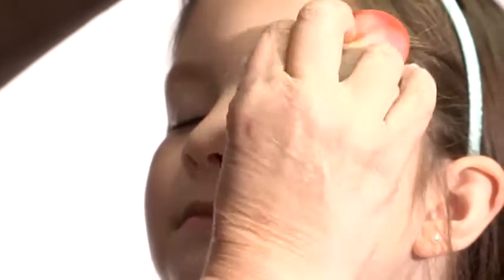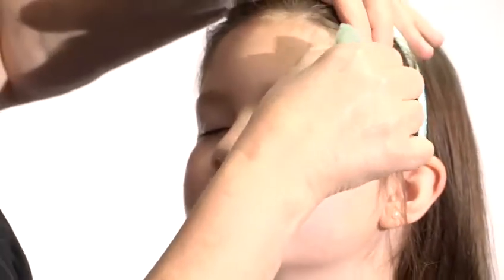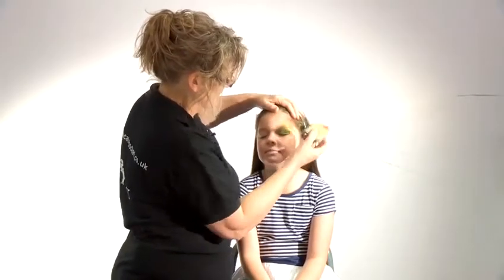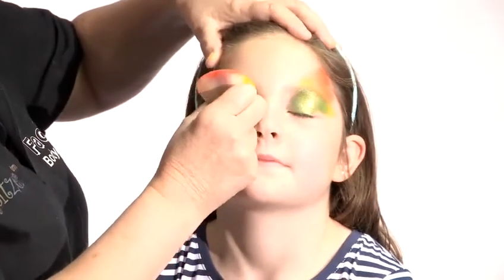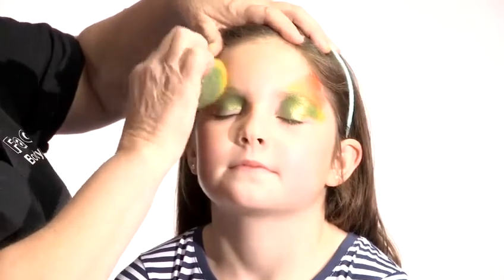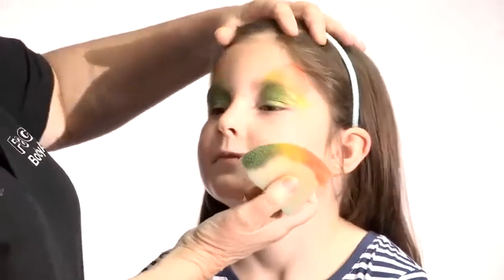Just gently close your eyes. Pinch the sponge and go into the corner, and then because you've got all the colors there at once you can just roll the sponge up so all the colors come out at once. Same on this side — put the green in the corner of the eye, yellow, and out into orange. She's got lovely brown eyes so these colors always look good I think.